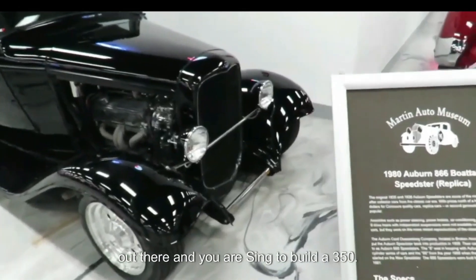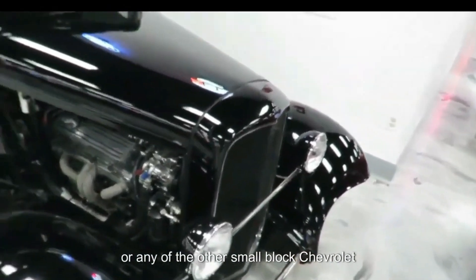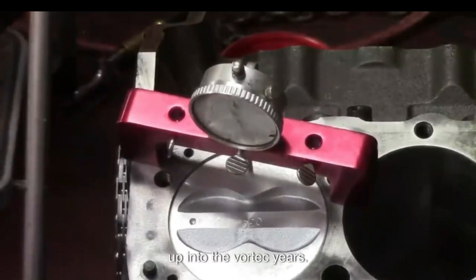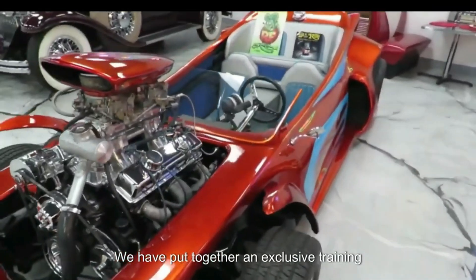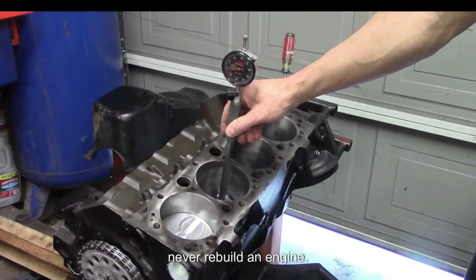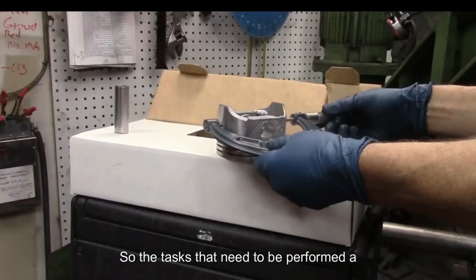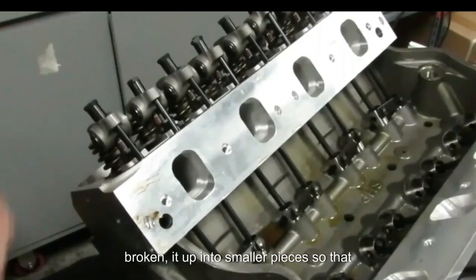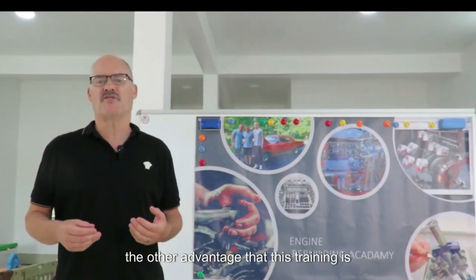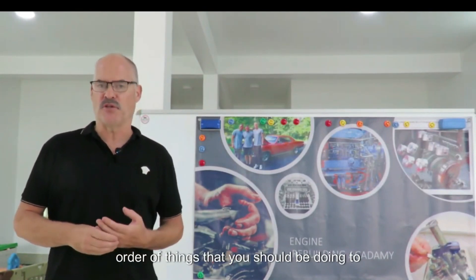If you are out there and you are wanting to build a 350 Chevy, a 400 Chevy, a 327, or any of the other small block Chevrolet engines that were produced from 1955 through about 1999 up into the Vortec years, we have put together an exclusive training video designed to let the average person — or even somebody who's never rebuilt an engine before — succeed. We have broken this training up into over 60 different segments so the tasks are broken into smaller pieces so you can accomplish each task and move on. The training also gives you the exact order of things you should be doing to rebuild your engine.